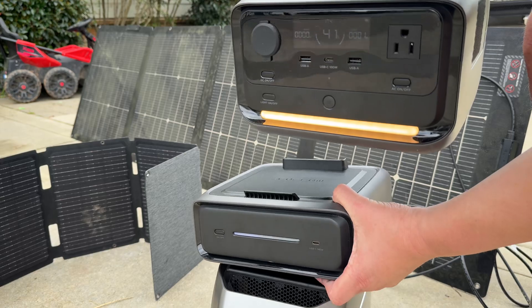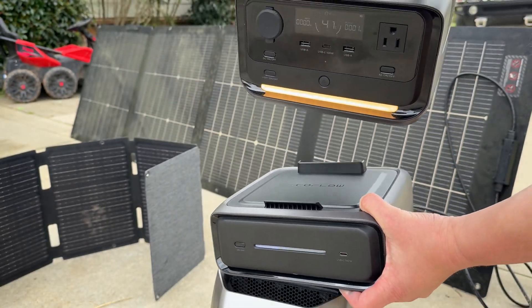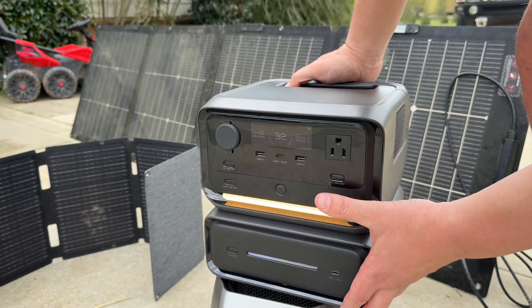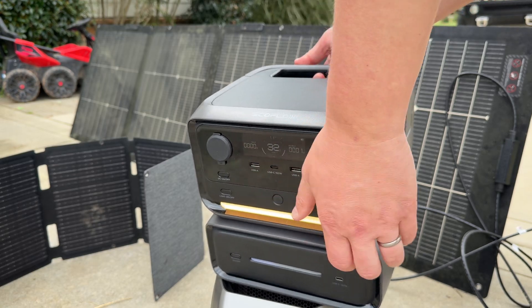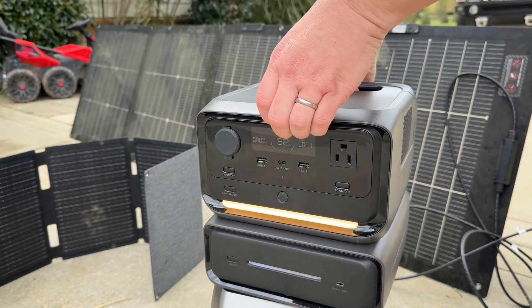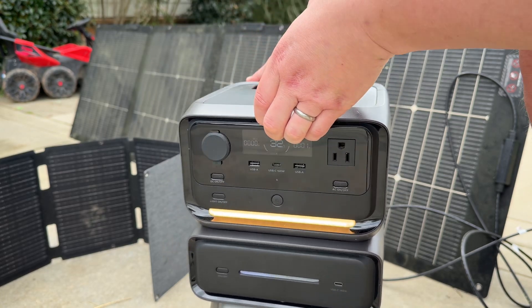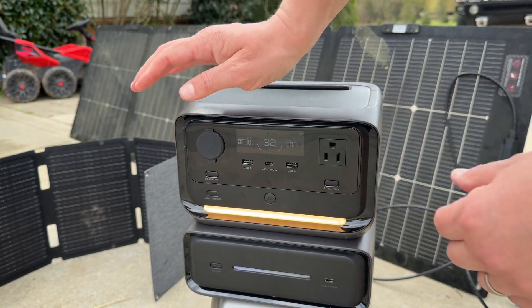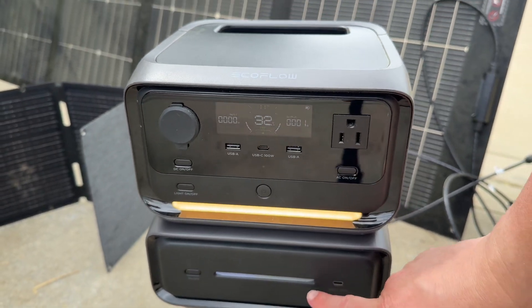But if you need more capacity, check this out. You can get this bundled or separately. You just click this in and it ups — actually triples — the battery capacity, getting you up to around 600 watt hours. As you can see, it connects, and it's going to show us here that the port message means we are connected to the extra battery.